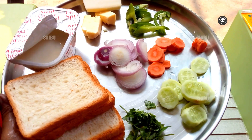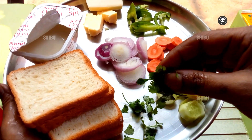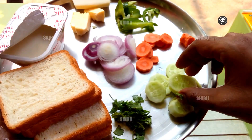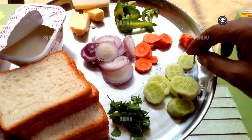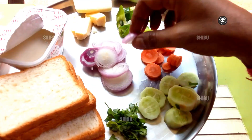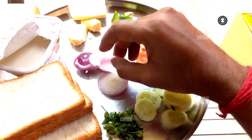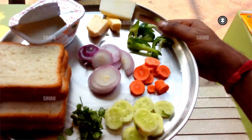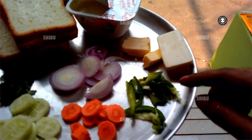The raw materials you need are: coriander leaves (dhania patta), cucumber (kheeda), carrot (gajar), sliced onion (piaz), and capsicum.